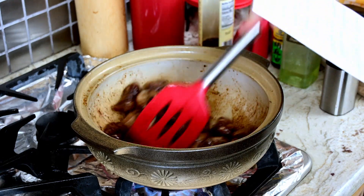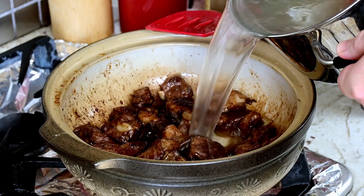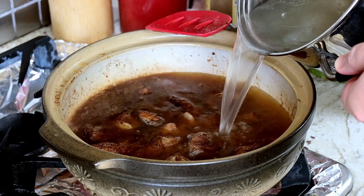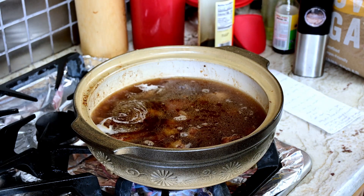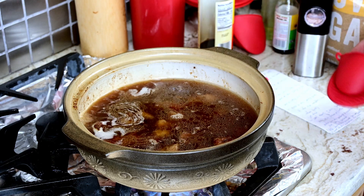Then add the rib soup to cover the ribs. Cover, and wash the cabbage while we wait for the ribs to boil. I'm going to go ahead and cover and simmer while I do the next part.